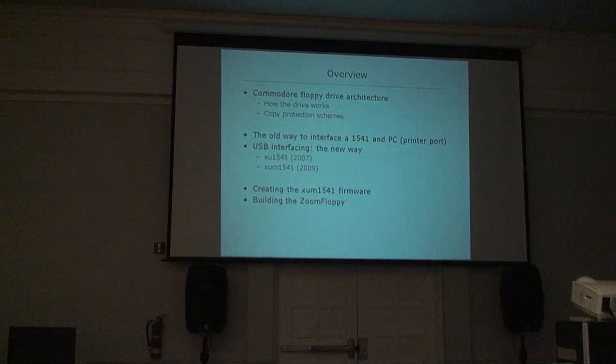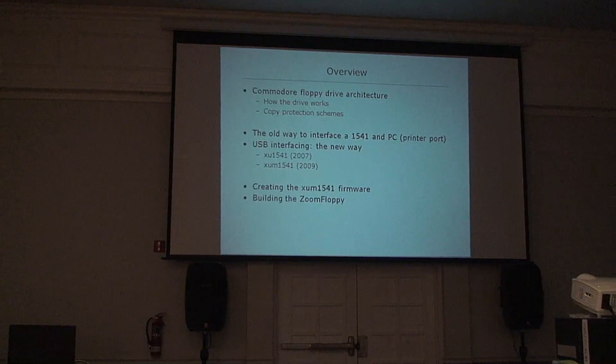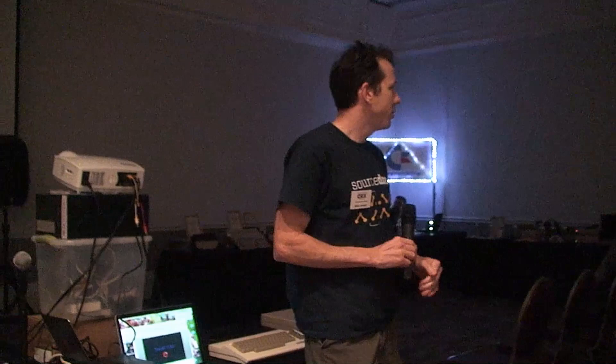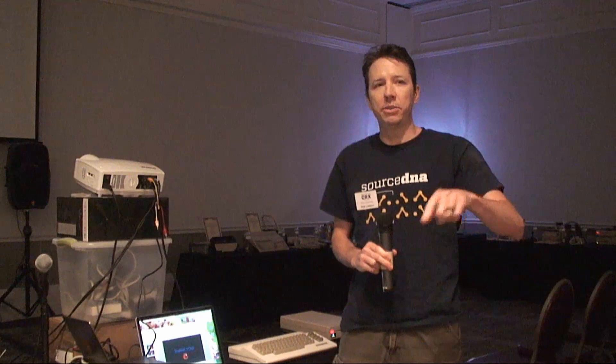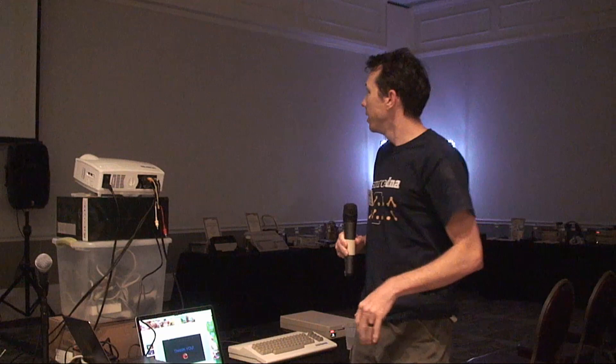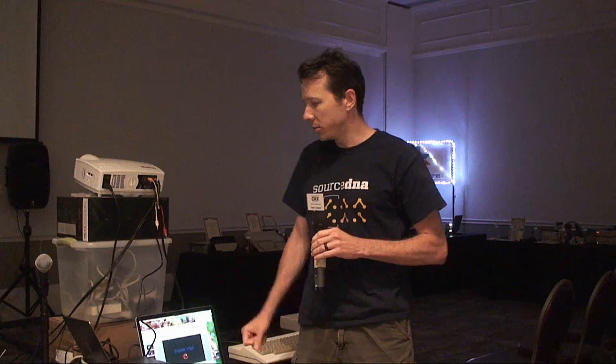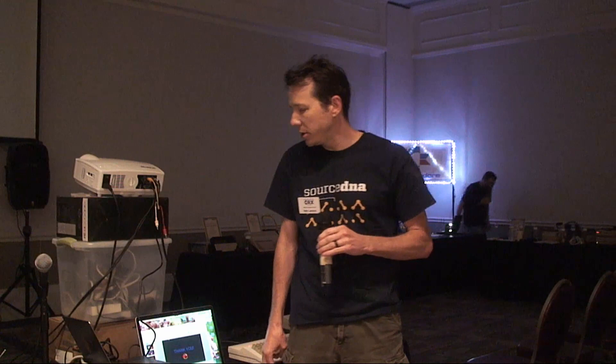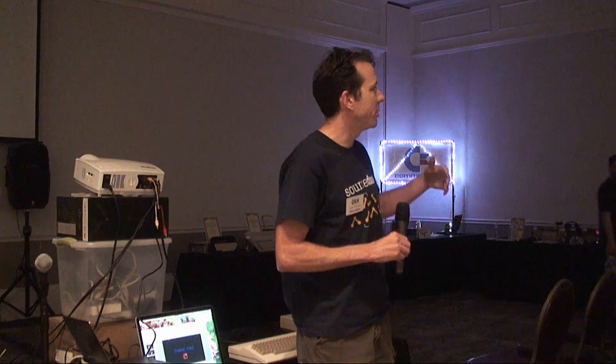We'll talk about the Commodore Drive architecture — what's actually inside a Commodore Drive. Commodore went way into the future when they started their first floppy drives, creating a dual-CPU computer inside. It had one CPU decoding GCR and one handling the drive mechanics. The Z128 was not the first home computer with two CPUs — that was their disk drives. The 2040 dual drive had a 6502 talking to the host and a 6504 doing GCR encoding and drive control logic. It had an IEEE 488 interface — a nice parallel interface giving high-speed transfers.